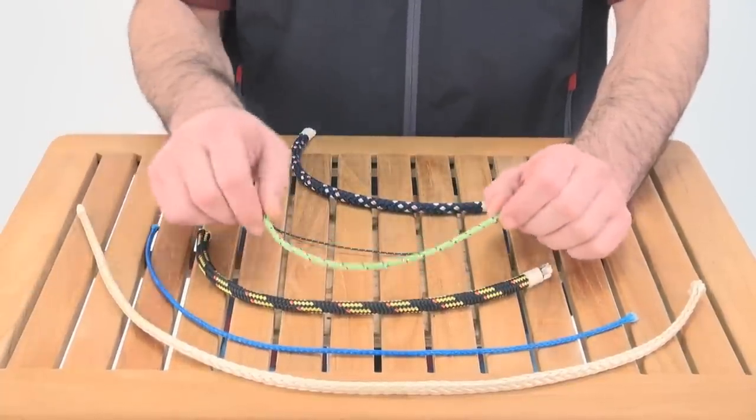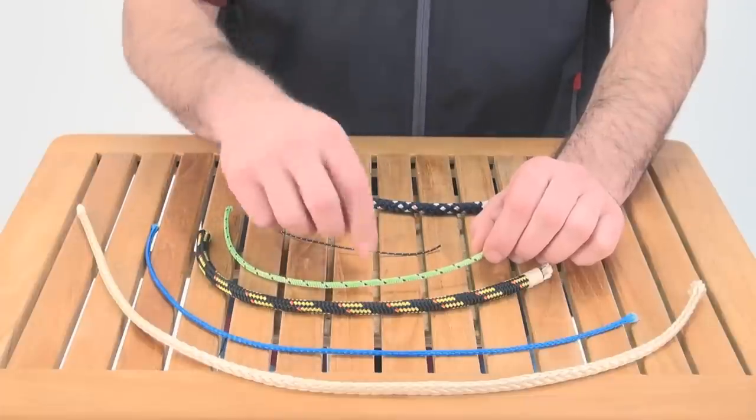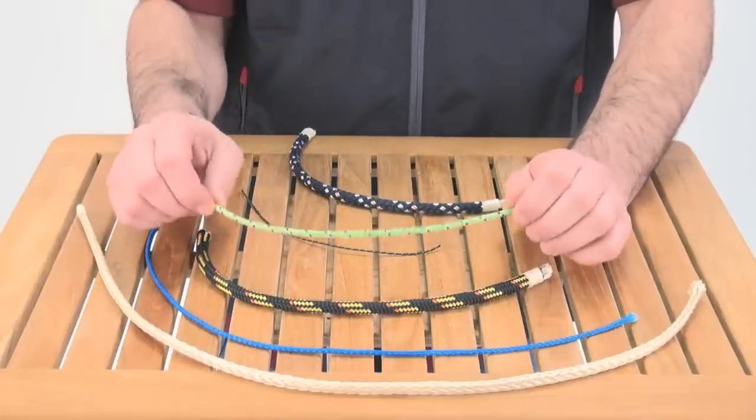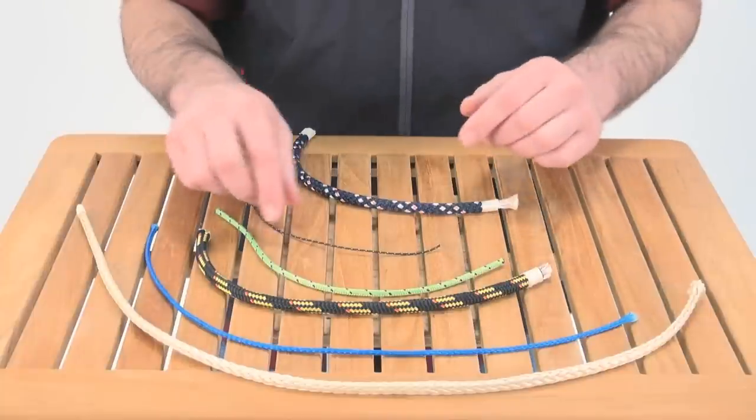Next, this is a smaller diameter Vectran core double braid — polyester cover over the Vectran core. Perfect for dinghy control lines and dinghy halyards, and again great UV resistance and abrasion resistance.